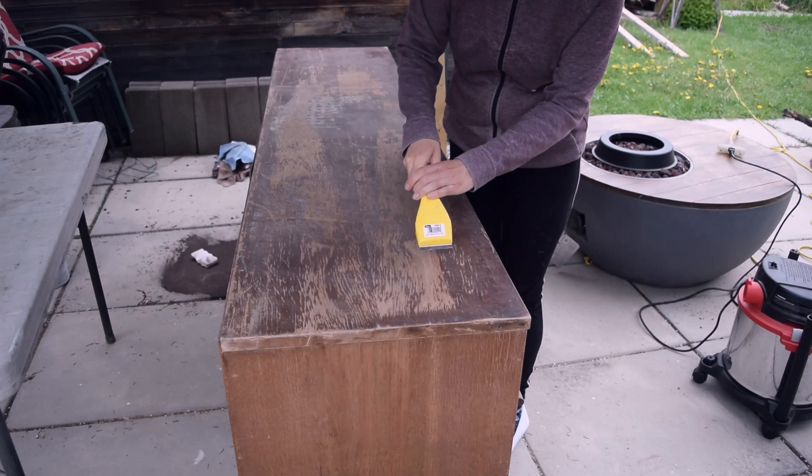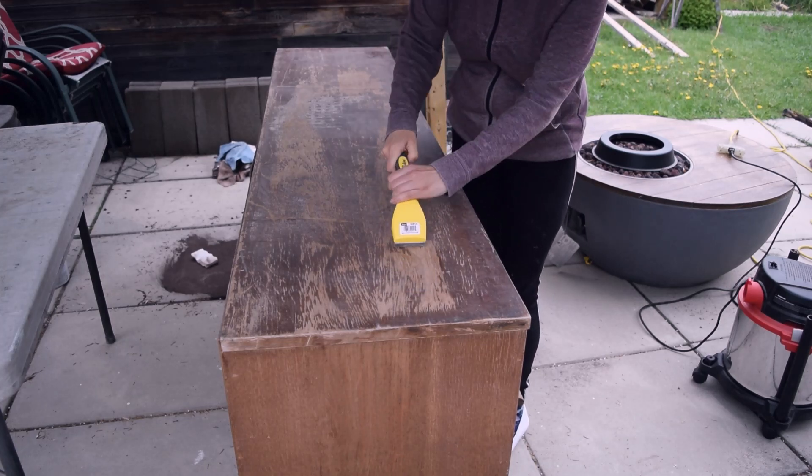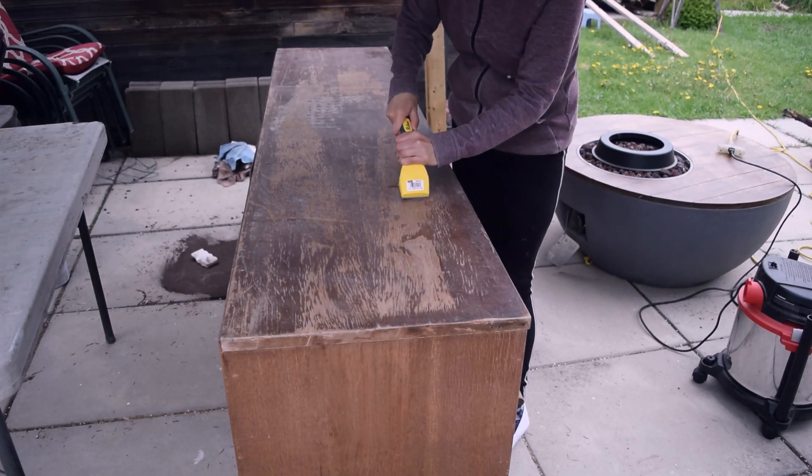I was dying to see what's underneath the old finish, and I started working on the top right away before I even cleaned the whole piece.